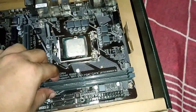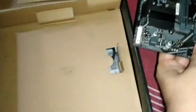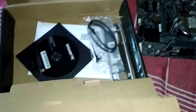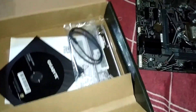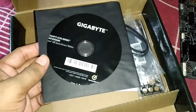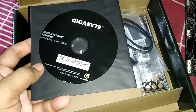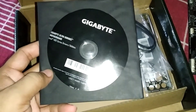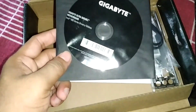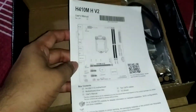Let's open the box and see the main board. Here is the motherboard — I'll pull it out. Let's look at what else is in the box. They provided a driver CD, but I think you should download the updated drivers from their website, since the CD likely has outdated drivers.